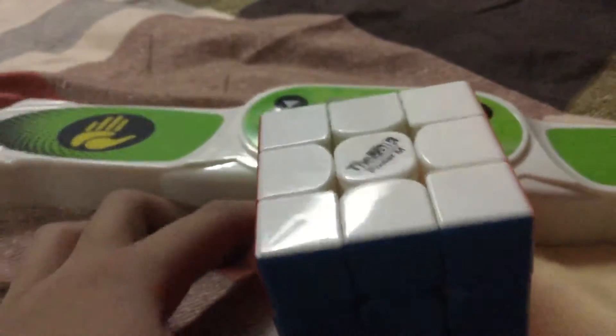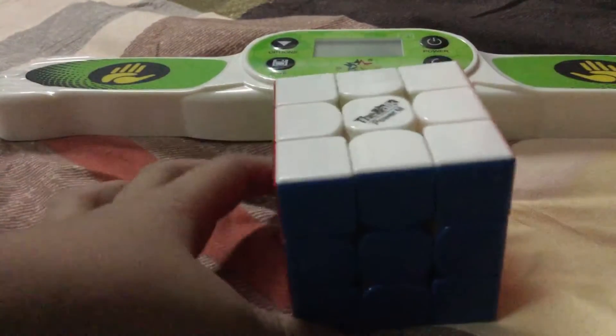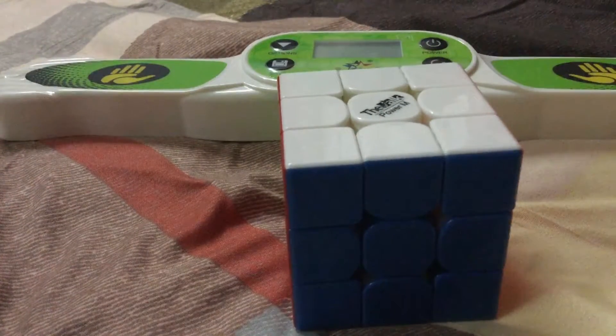So yeah, as I said, this cube is awesome. And also let me tell you the story of how I got it.